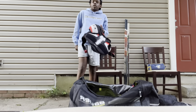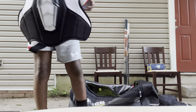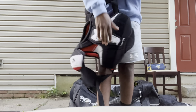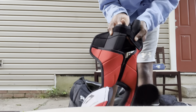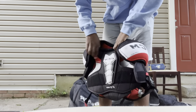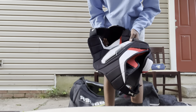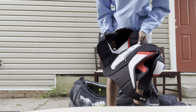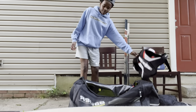Next is the chest protector — it's the CCM FT 485, a year newer than the previous model. These feel pretty good; they have a removable stomach strap for a little extra protection. They're pretty light, nothing's ripped since the beginning of the season back in October. I'd recommend them.